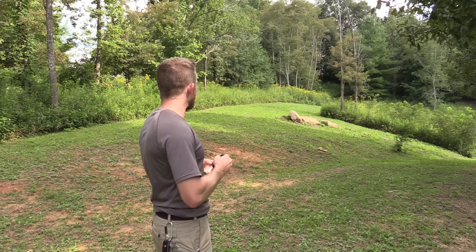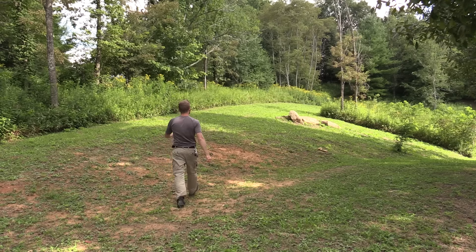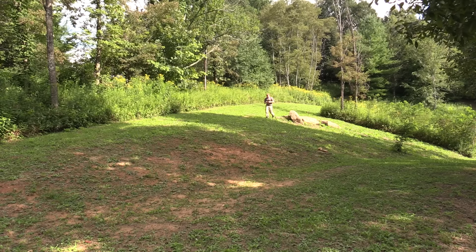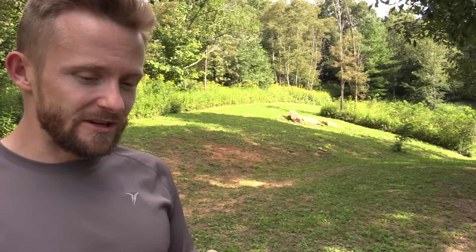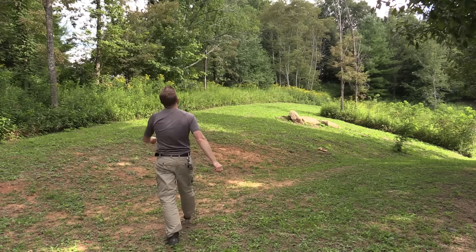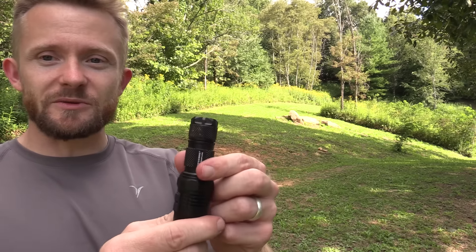I'm sure you guys want to see me throw this thing as hard and as high as I can, so we might as well do that right now just to show off the durability. Let's aim over this way — all I have to do is go find it after I throw it. Hopefully it doesn't go in the woods. What do you know, my friends — this flashlight just keeps on ticking. It's incredibly strong. Definitely scuffed up, but it went straight up in the air, landed right next to those rocks, bounced right into them, and it switched modes — it went to the red mode. Terrific little flashlight.